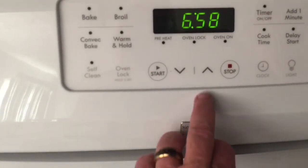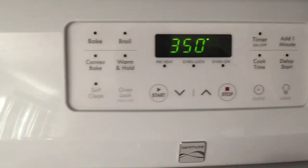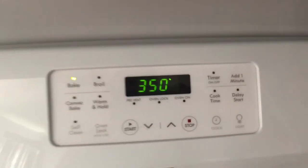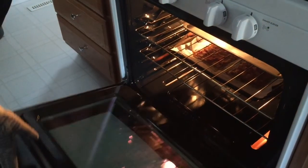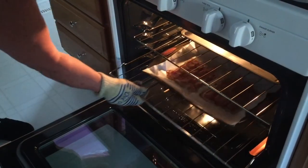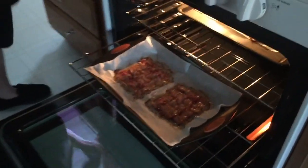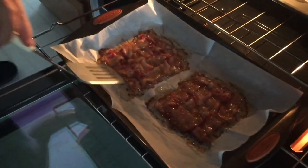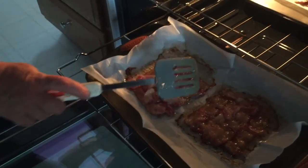Set the oven to 350 and let that preheat. I put it in at 350 for 20 minutes, and you can see how it's a little wavy, so what you need to do is just flip it over.